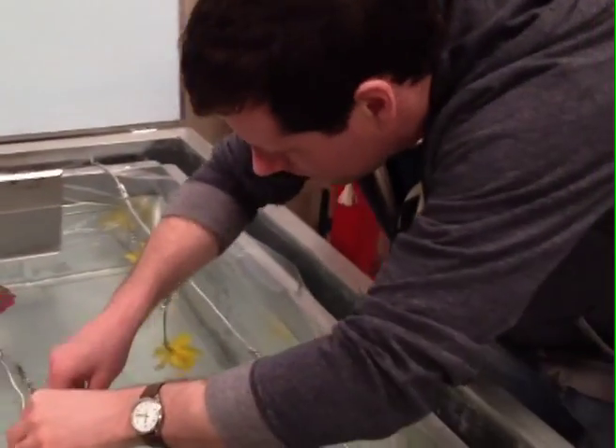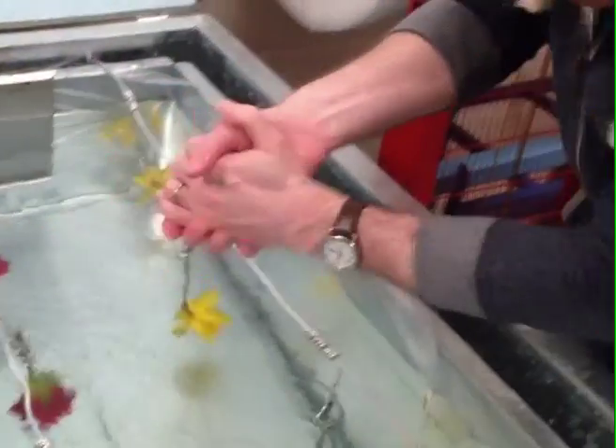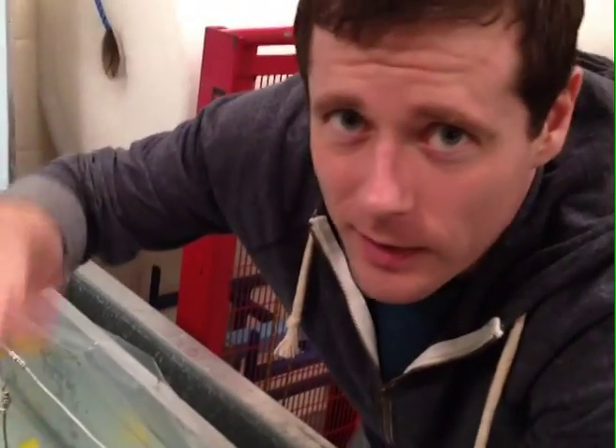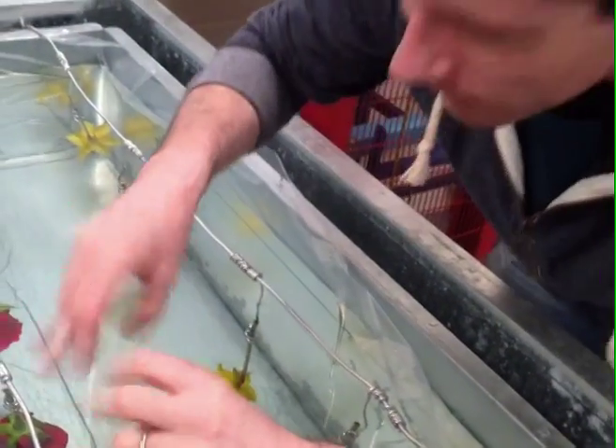So now I'm putting the roses — ow, it's very cold — in the tank. I'm going to make sure they're positioned right so there's enough clear ice around them for when we display them. But at the moment I've misplaced my gloves so my hands are freezing.